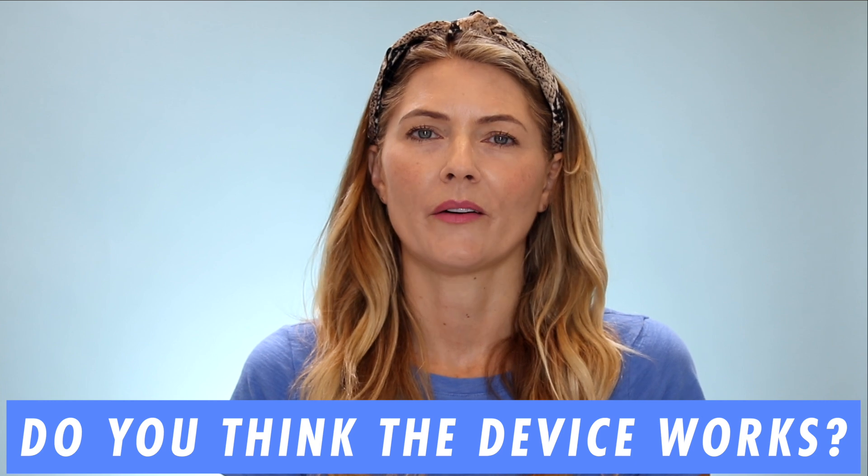That's it for my update on my Wellbox device. Let me know if you saw an improvement down in the comments — I'd love to know. And if you've purchased one, let me know how it's going, because I saw a few of you used my affiliate link. If you found this video helpful, share it with a friend, give it a like, comment below, and please subscribe so you don't miss any of my videos. Black Friday is right around the corner and I'm going to have some amazing videos — make sure you subscribe so you don't miss out. I'll see you in the next one, bye!